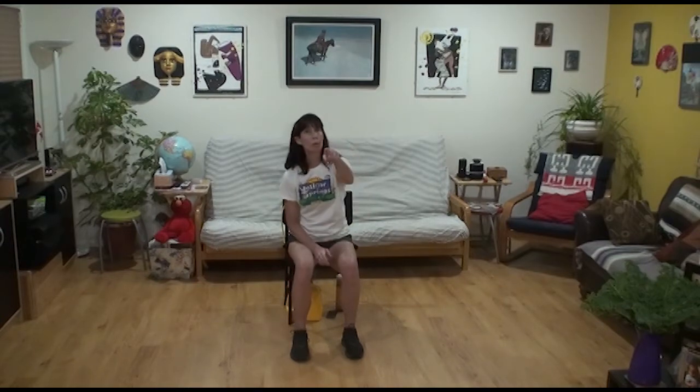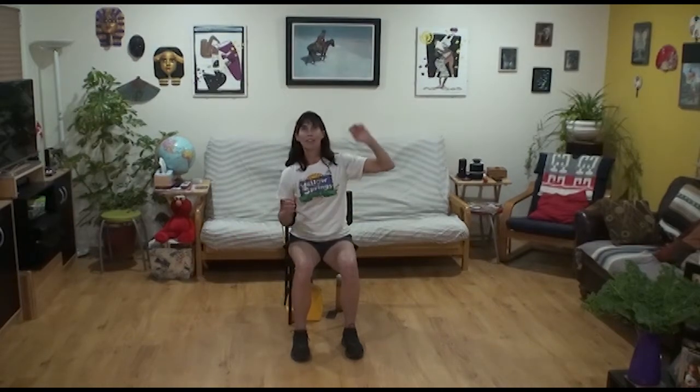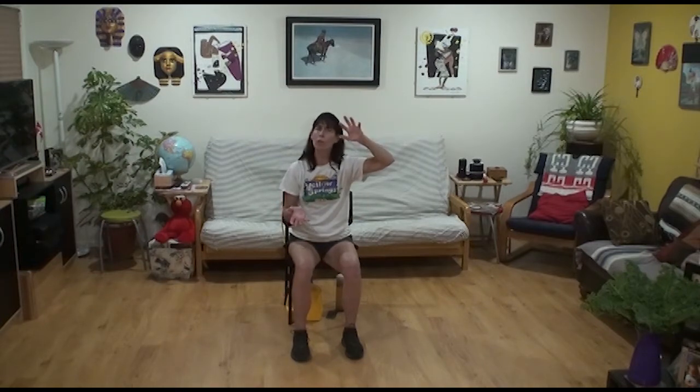I'll be asking you frequently — maybe 3 or 4 times — how are you doing? When you're at your own home, say it out loud. Call out your number. Ideally a 4 to a 7 or 8 is perfect — that means you feel good. At a 4 you can continue exercising; at an 8 you're not sure you can continue at that pace, so you'll have to slow down or sit down.